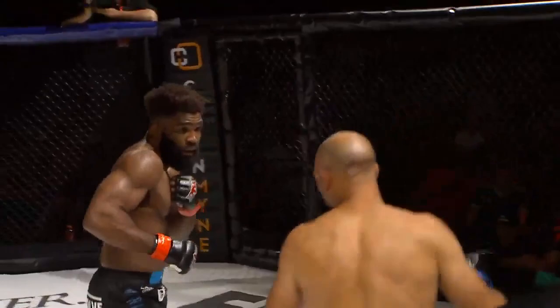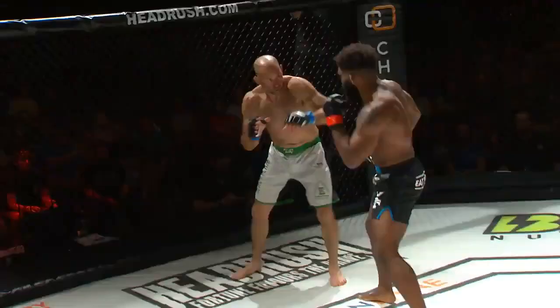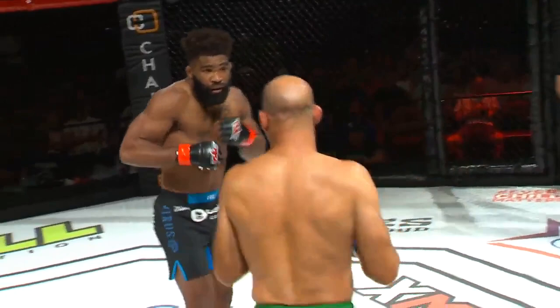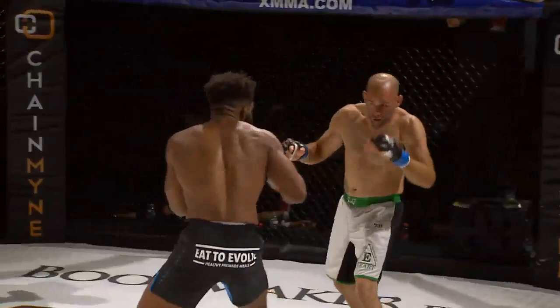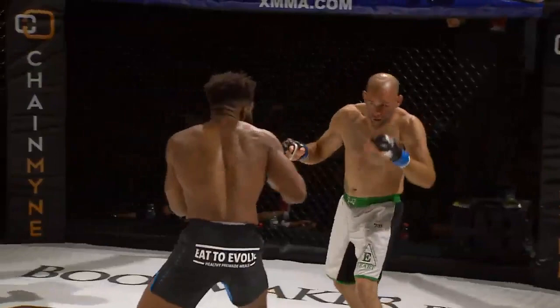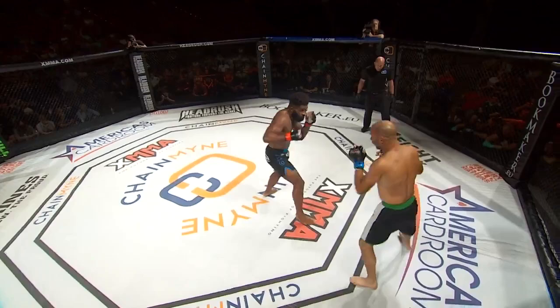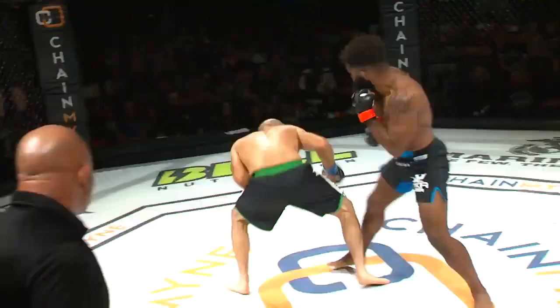Nice left hand. Curtis is looking very, very crisp on his feet. Interesting kick there — I think it was blocked, but a nice Wing Chun style by Kenny Robertson, got the hands flowing, a little karate blitz. 90 seconds left in the first round. Kenny Robertson still yet to shoot for that takedown. He's throwing those blitzes moving forward, looking for that chance for the double leg.